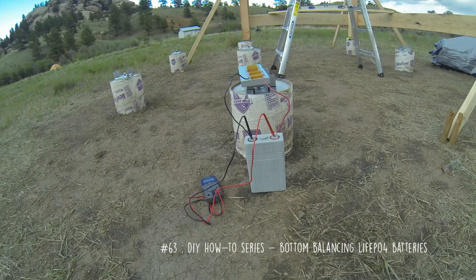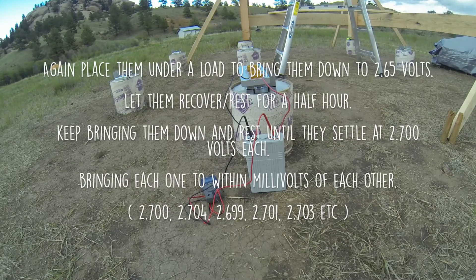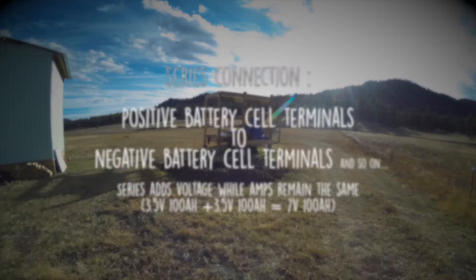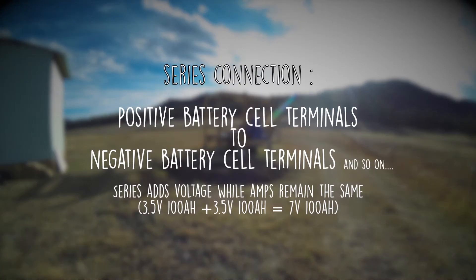The next day when they recover to 2.75 to 2.85, you pull them down to 2.65, and then let them rest for a half hour or so, and you keep pulling them down until they're about 2.65. What this does is it brings all of the batteries in sync at the very bottom of their capacity, and this allows you to hook them up in series and charge them up to 3.5 volts each times however many you have in series.